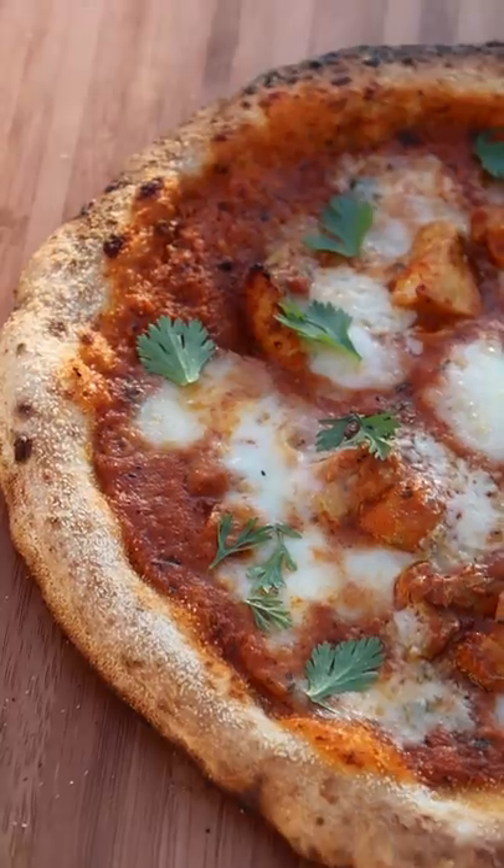Here's how you can make butter chicken pizza. Pizza is definitely one of my favorite foods and I think this is a pretty cool fusion dish.